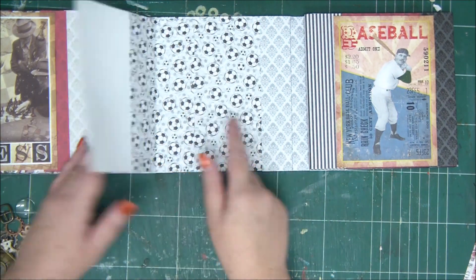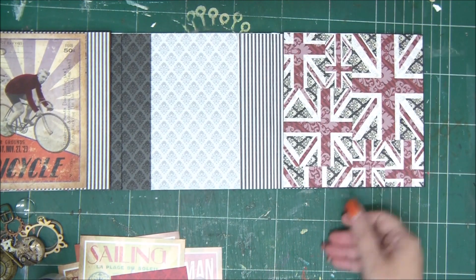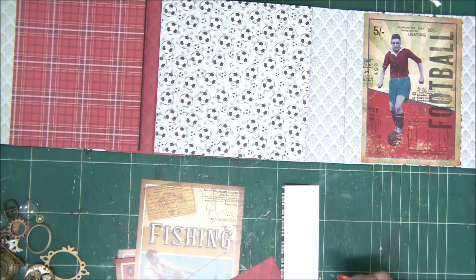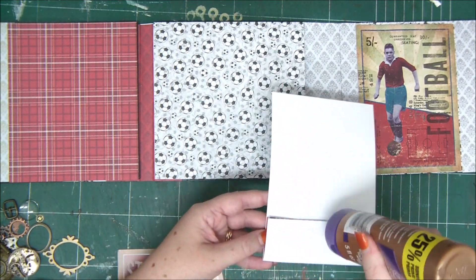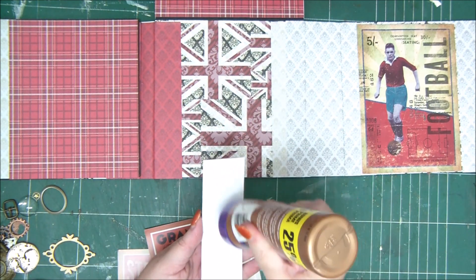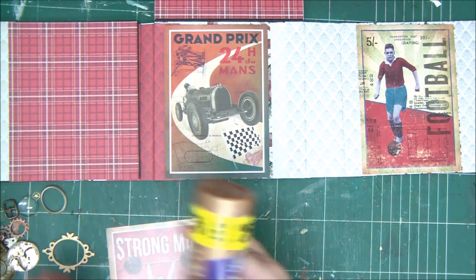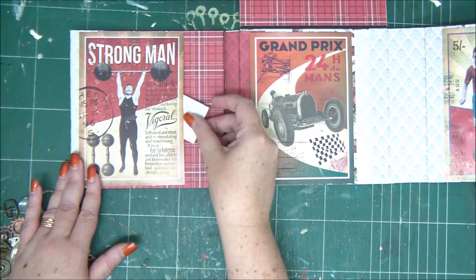I've added some postcards as flaps and some as pockets. On the other side — one flap opening to the top, one to the left, and another pocket with three sides glued and the front open. These are really pretty and give so much capacity for photos and journaling inside the mini album.